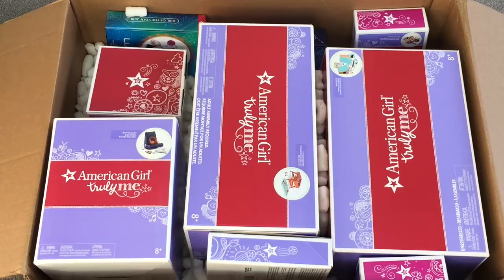Hey guys, today I'm going to be opening and reviewing some of the Truly Me sets from American Girl. I did just want to say a huge thank you to American Girl for sending me these items for free to review on my channel. This video is aimed towards adults to get an idea of the overview of the set to decide whether or not they'd like to purchase the product.